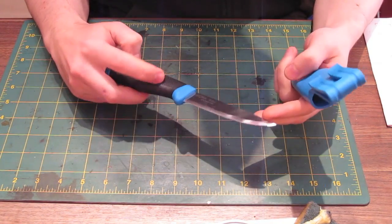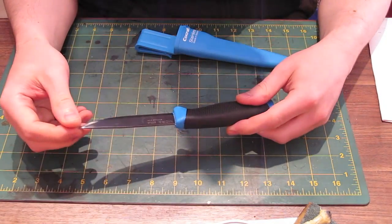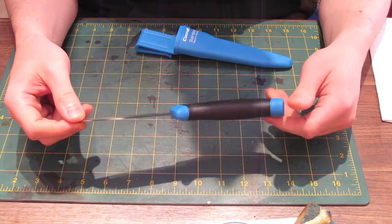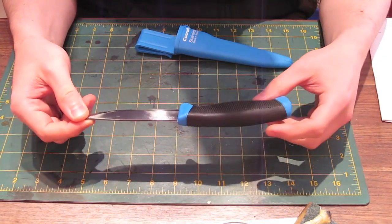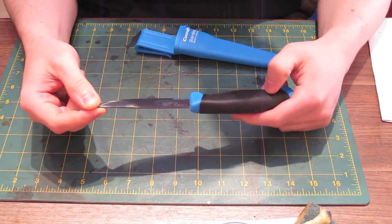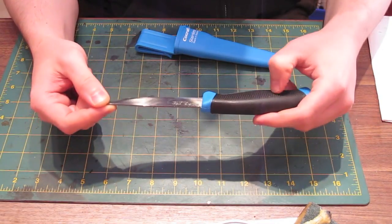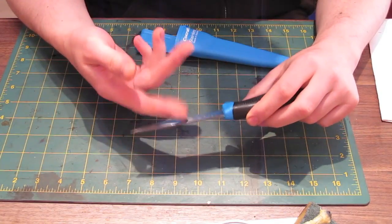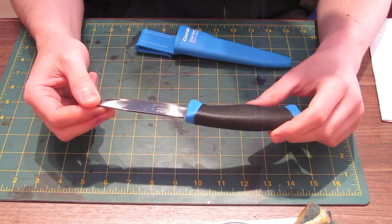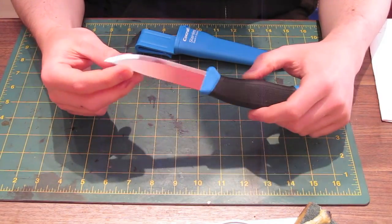These are very popular knives because they're cheap — under £10. The reason they're cheap is because the handles and sheaths are just plastic. You're basically paying for the blade, and the blades are very, very high quality. Because they're cheaper, when they break you can kind of just replace them — they're a bit throwaway really.